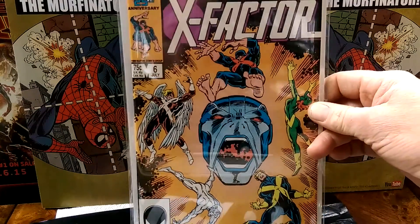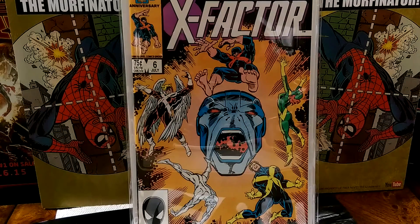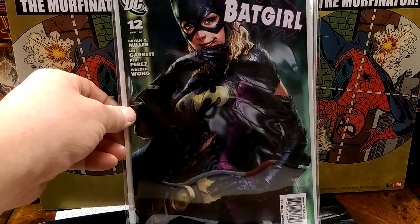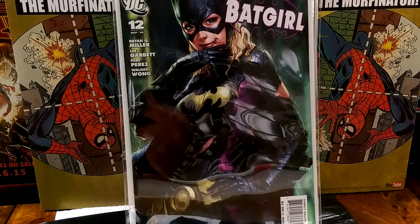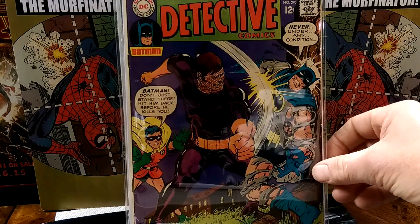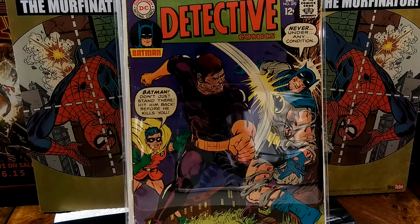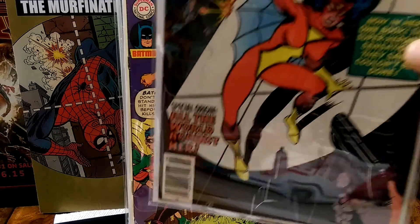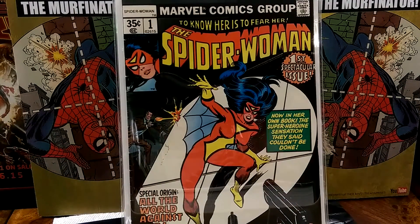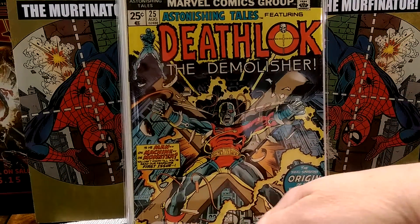X Factor number 6 — first Apocalypse. Very nice. Some Artgerm goodness — Fatale number 12. Detective Comics number 370 — I want to say that's the first Neal Adams work on Detective Comics, if I'm not mistaken. Spider-Woman number one. Astonishing Tales 25 — first Deathlok.